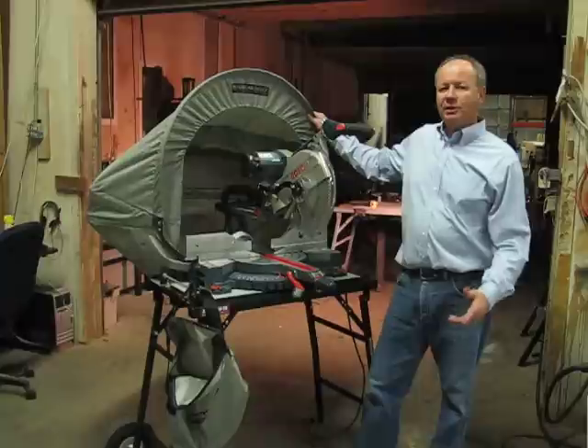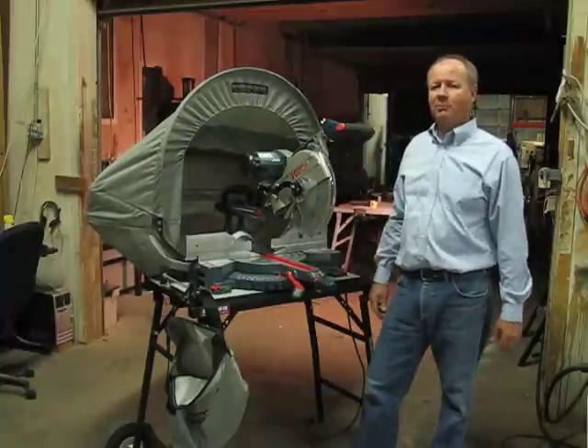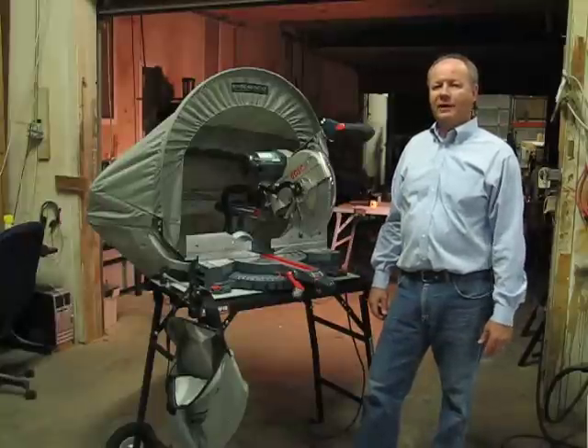The Russo 5000 includes the same warranty as all Russo products, and that's a limited lifetime warranty. Thank you for taking a look at the Russo 5000.